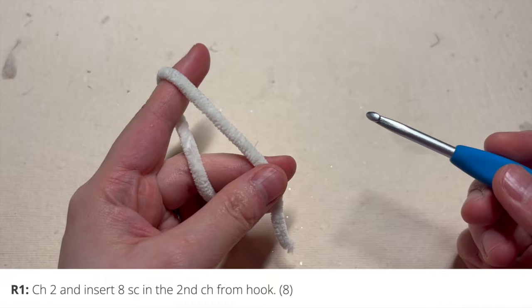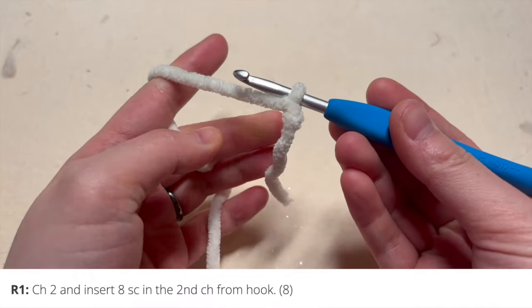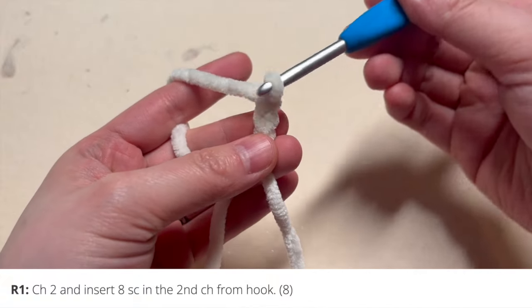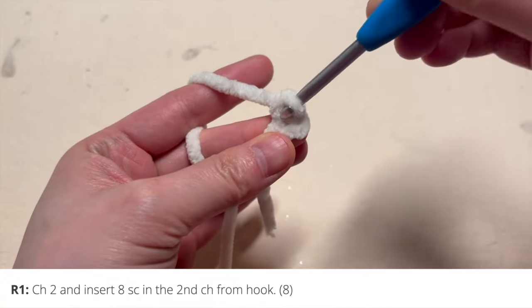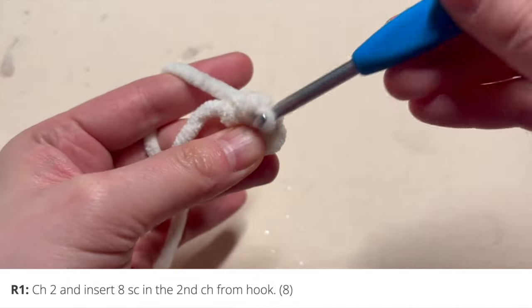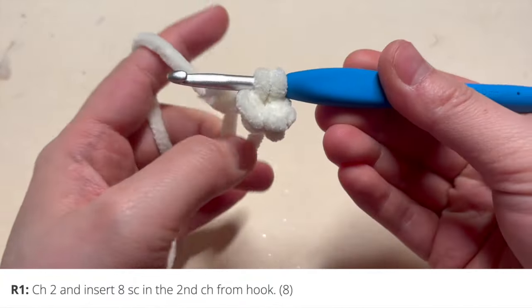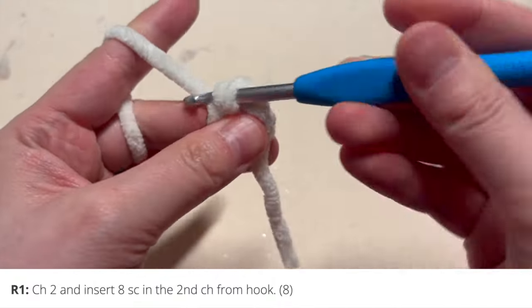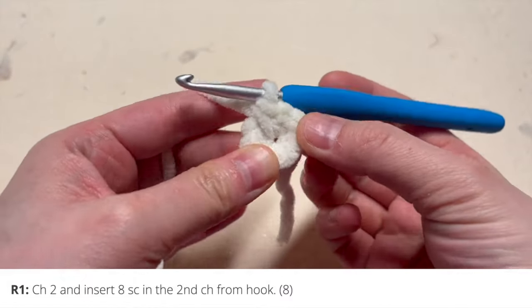To begin, we're going to start with round one. You are going to chain two — here's my slip knot to start my chain, chain one and chain two. In that second chain from your hook you're going to insert eight single crochets, so that's one through eight. That concludes round number one.